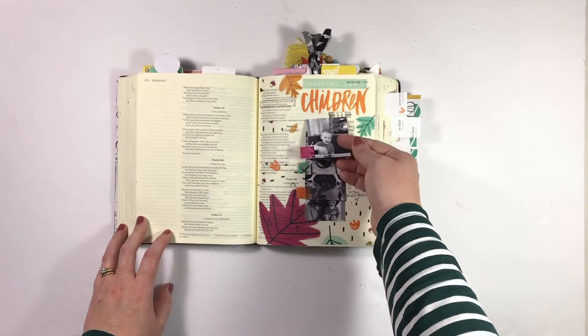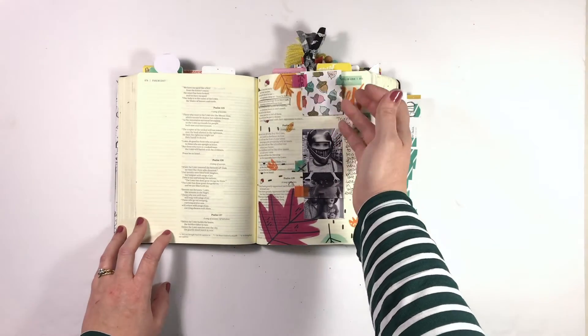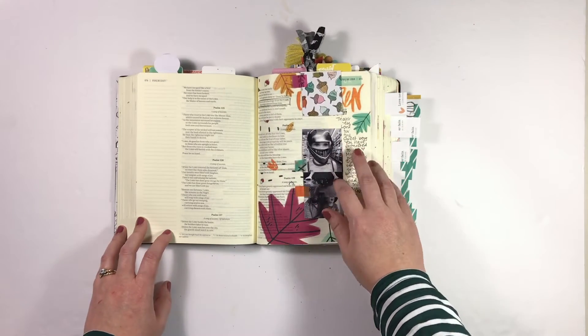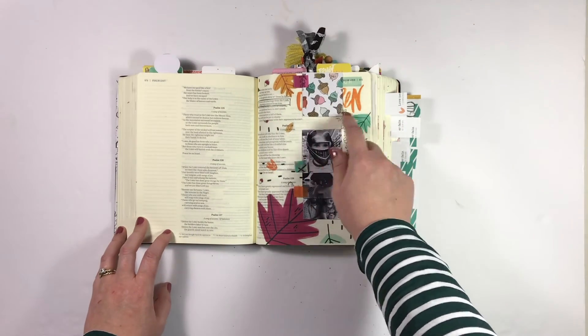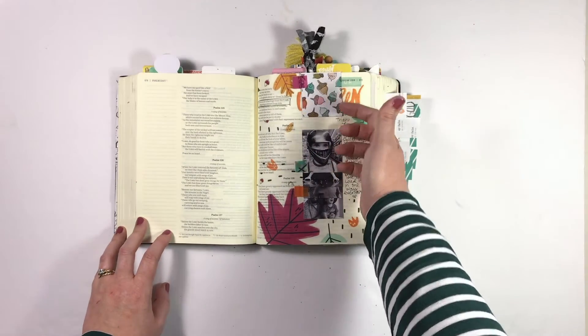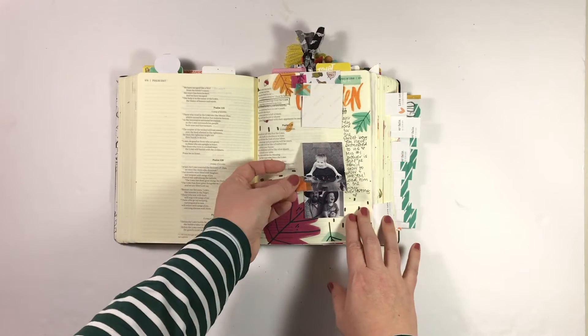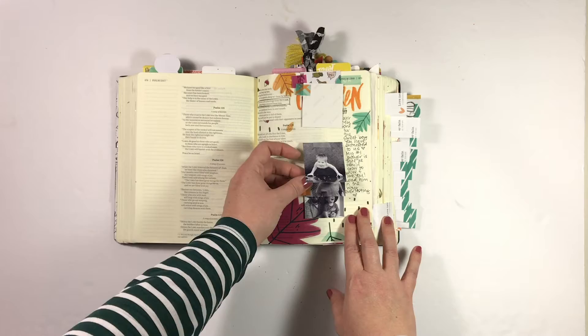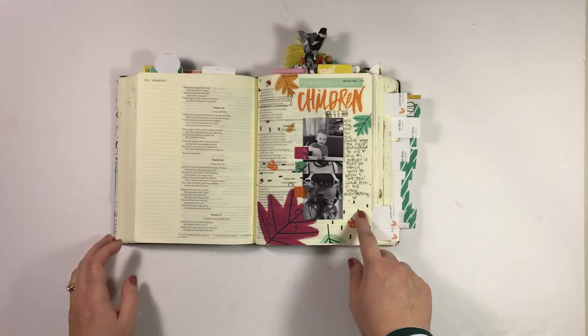Next up we've got the prompt for children, and I just used some of Tamara's leaves here and then created a waterfall — just some of my favorite pictures of my son from recently. The first one had already been backed with patterned paper, so I just kept it and added a few more. I created some little tabs here with some washi from Elaine Davis and then got my journaling down here in Psalm 127.